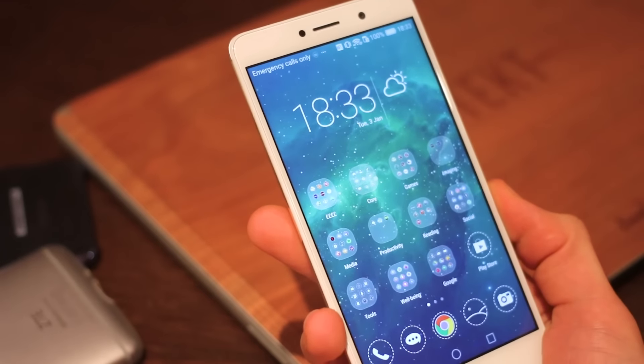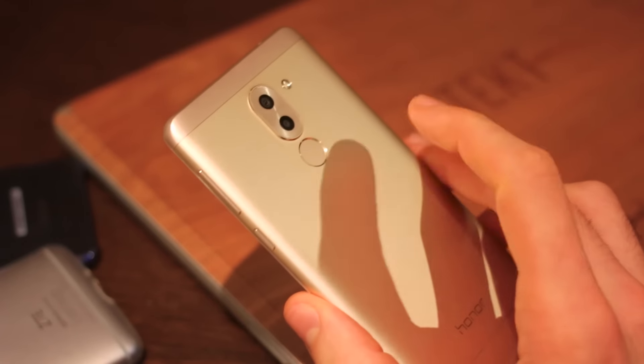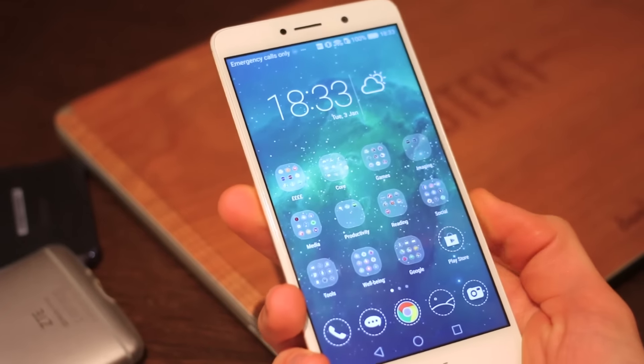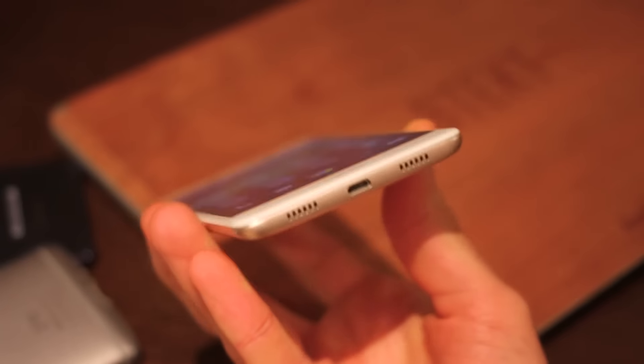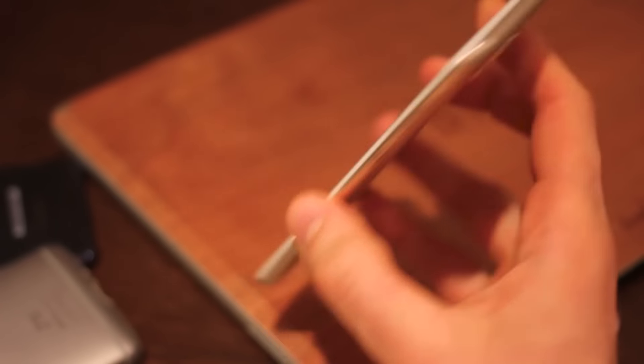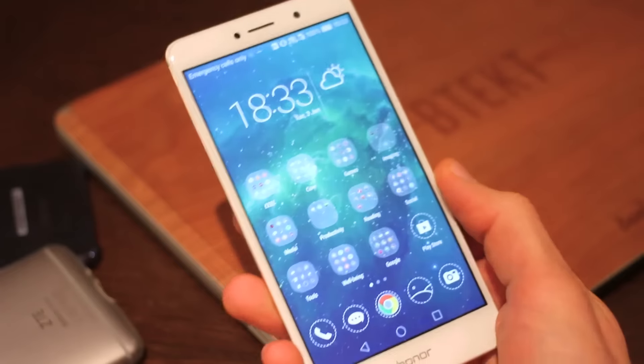Design-wise, everything looks sweet on this thing. You've got a metal body available in three colours — we've got the gold one — fingerprint scanner around the back, so it's a standard Huawei gesture-supported fingerprint scanner. It's micro USB at the base, would have loved to have seen Type-C. You've also got the speakers at the base, 3.5mm jack up at the top, dual camera and flash.